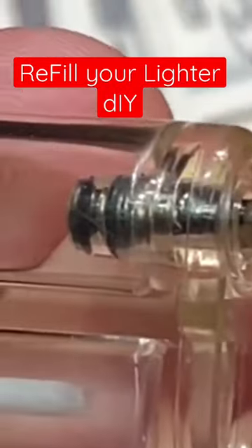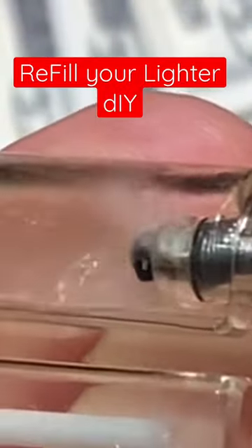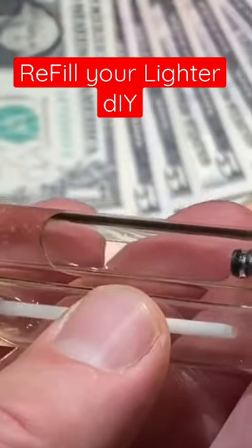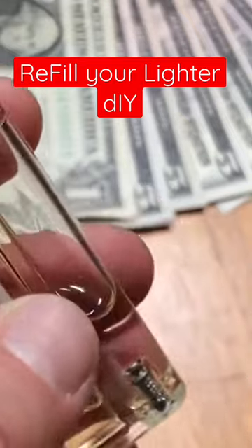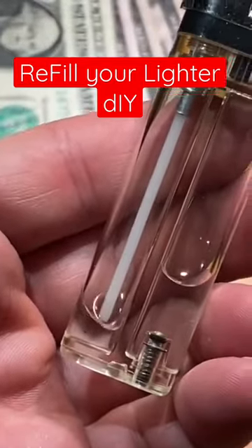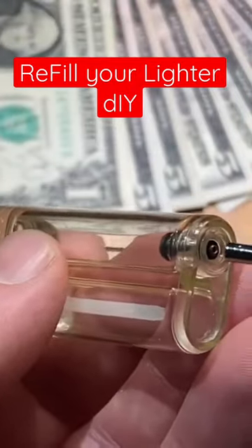Here we go. I just pushed — that was the first push, and you can already see that it's almost half full. We do another one.